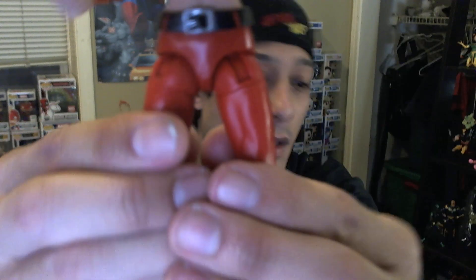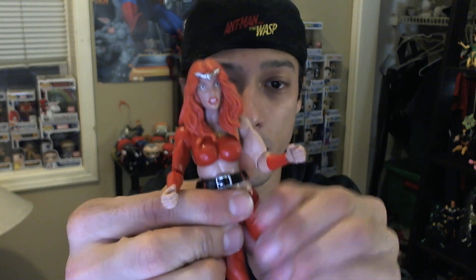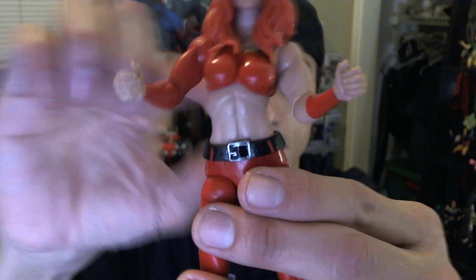She has a little bit different articulation. Her legs, being from an earlier wave, have these socket joints at the hip. They give her legs a bit more articulation, more like the guys, which is actually a good thing. So we like those hip socket joints — gives you a lot more flexibility in terms of the torso portion.